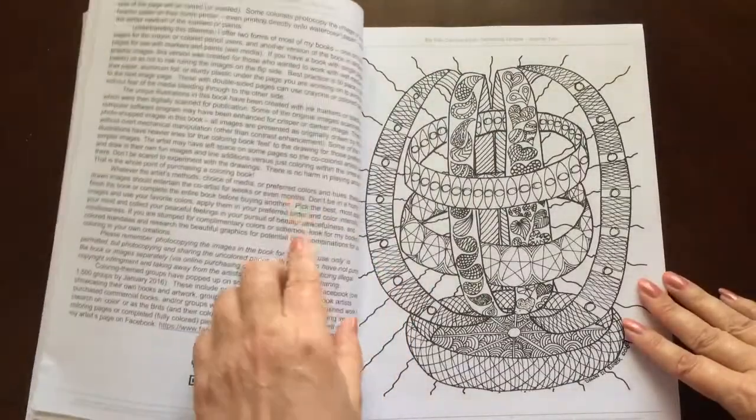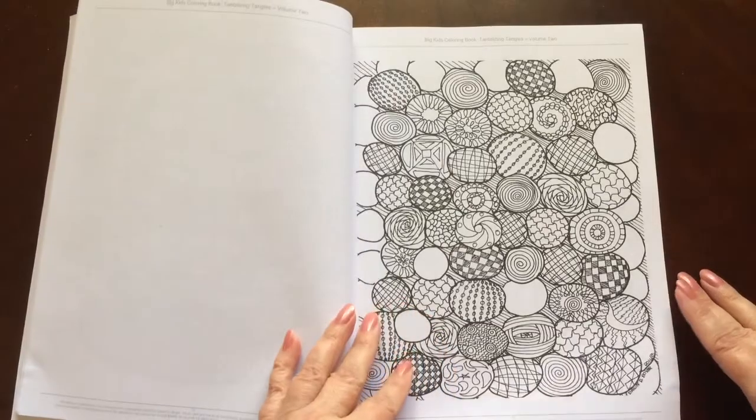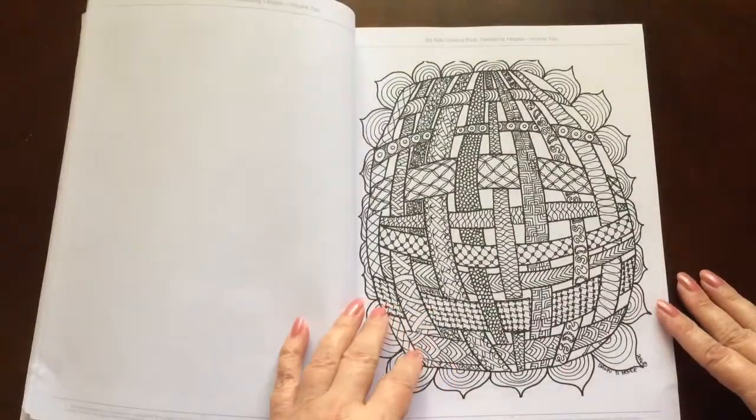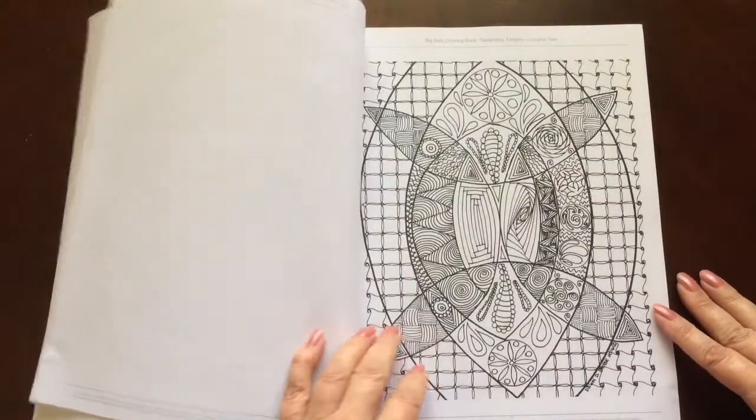There is a lot of really helpful information in the introduction that is in the front. The 65 pages do include some bonus pages that are in the back.